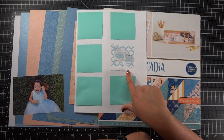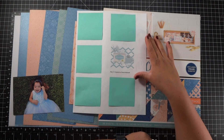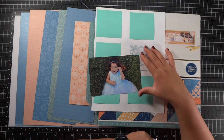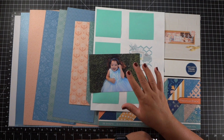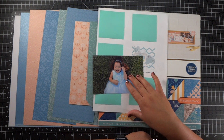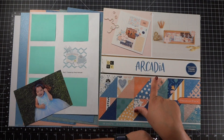Now this sketch has a lot of dimension — I can see it on the page. It has one photo, and I am going to pull in this one photo of my daughter. I recently scrapped a similar photo with her and my brother on the grass, so this layout is actually going to pair with that layout in the book.